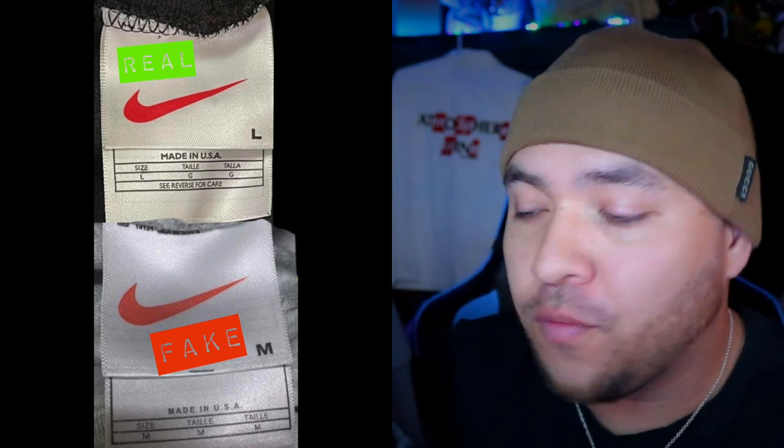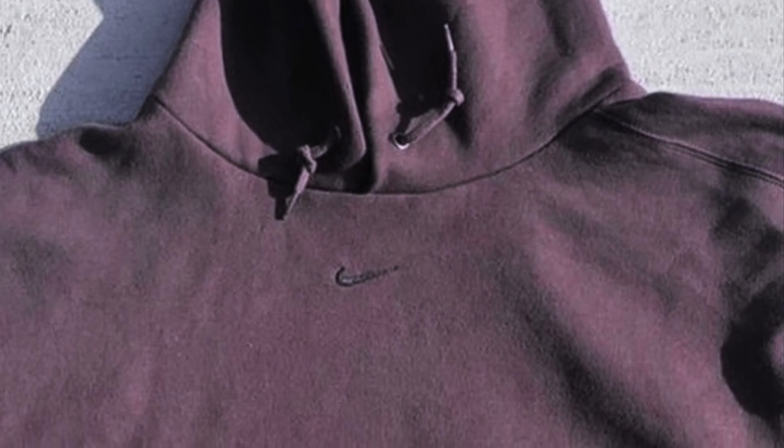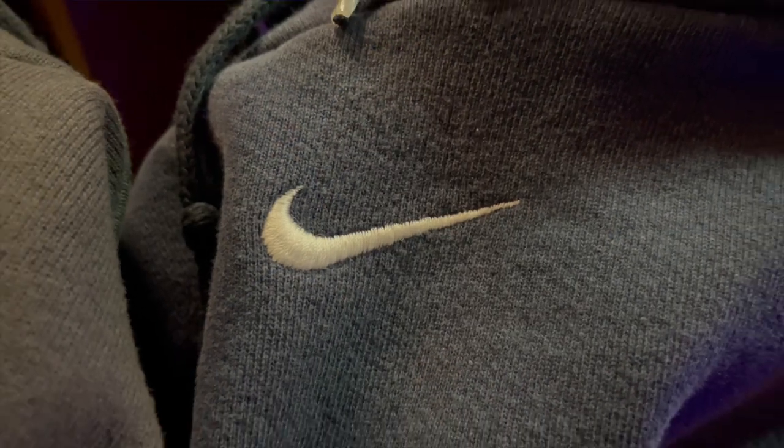Beyond the tag, there's one more thing to look for: the center check itself. As you can see, on this one it's almost tonal but not quite — you can actually see it and it has a very pronounced look to it. The other thing is the size of the swoosh on the tag. On the fakes, the size is going to be too small. That's hard to judge if you don't have a real one in hand, but when you compare them in person, the difference in size is very pronounced when you see it.